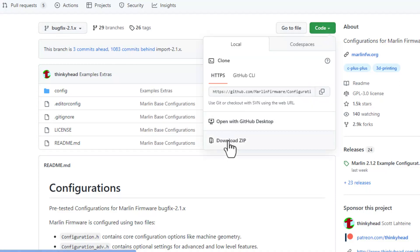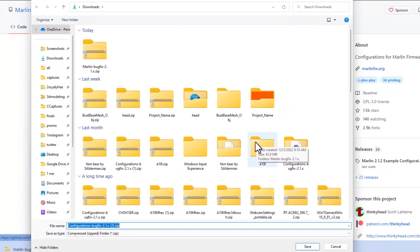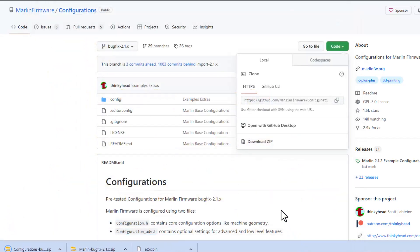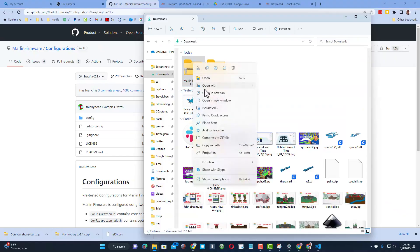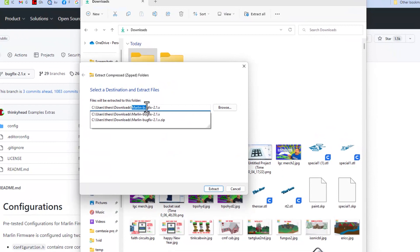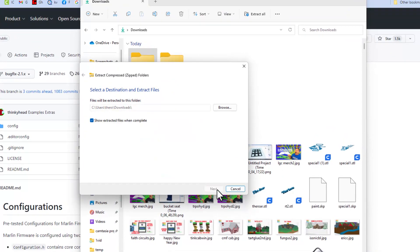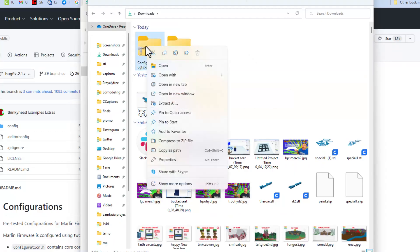Don't skip any of these steps — they are all so important. There's also a configuration you have to do or you're not going to be happy with your touchscreen, so stay with me. Once saved, right-click and extract all. I'm going to delete the extra label so it just says Downloads, hit Extract, and wait for it to finish. There you can see my Marlin bug fix folders. I'm also going to extract the configurations.